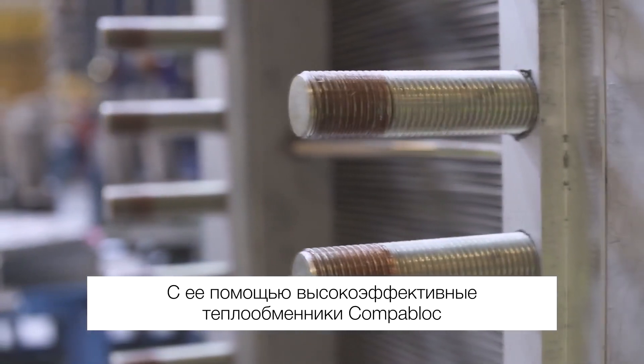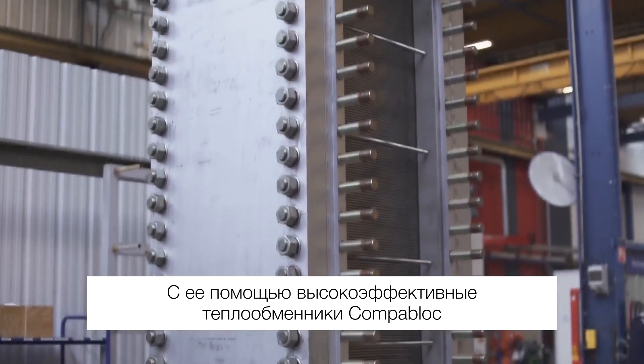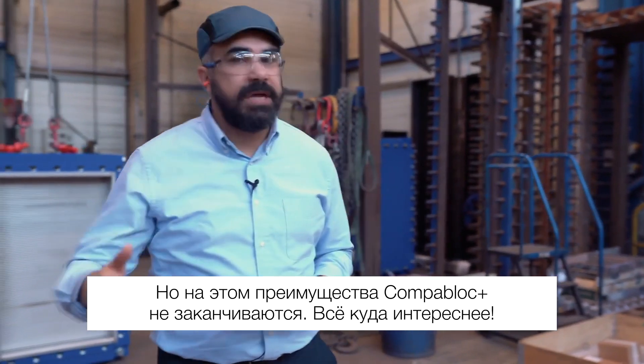It makes it possible to deliver the Alfa Laval Compablok high-efficiency performance at even higher pressures — but that's not all there is to it; there's actually much more.